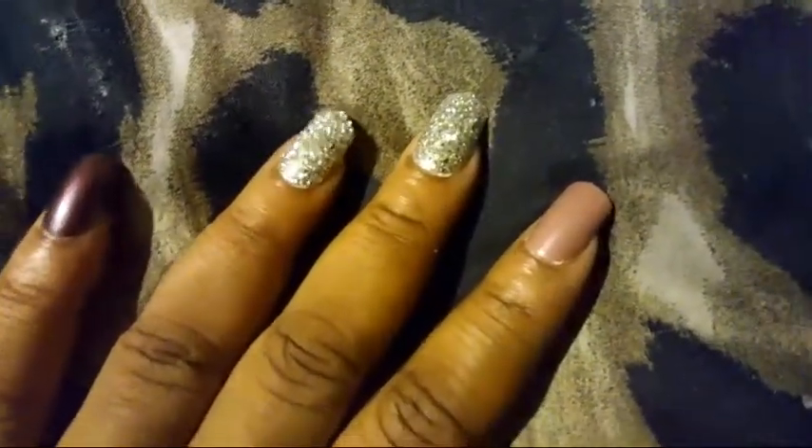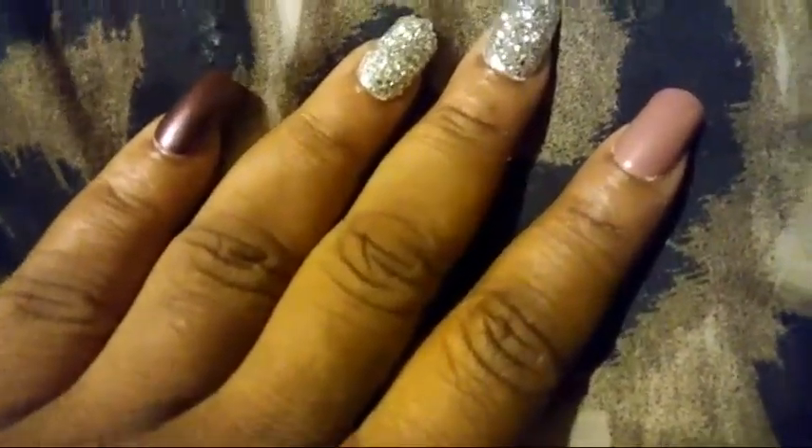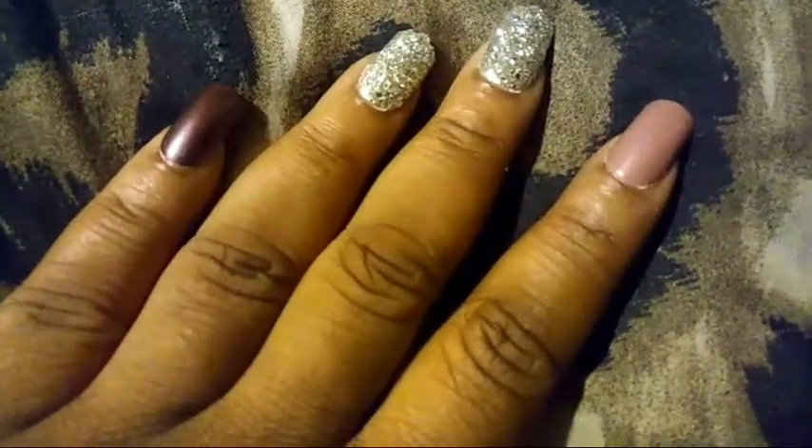Hey, it's Taylor from the Taylor J Show and I wanted to show you the nails on my fingers. Look at that — look how gorgeous they are, you guys! These are the Kiss gel nails — I just had my nail box too.